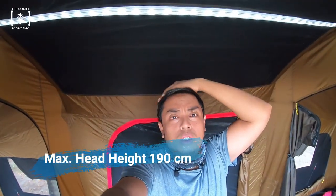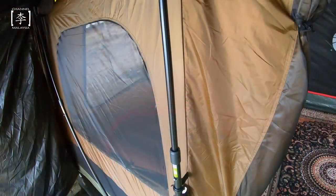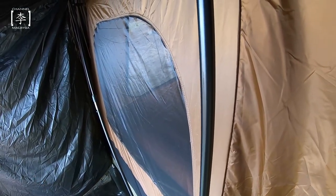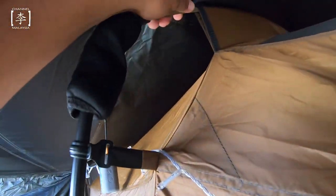Untuk tinggi kemah ni, aku 172cm, dan maximum height dia 190cm. Sangat tinggi - kemah ni is very tall. Ni adalah dia punya frame material. Basically dia menggunakan material steel dan juga fiberglass di atas ni. Di bawah steel, di atas fiberglass material. Ni dia punya joint system - ini satu joint system, bagi sleeve cover di sini.